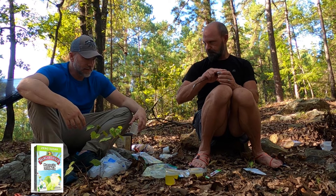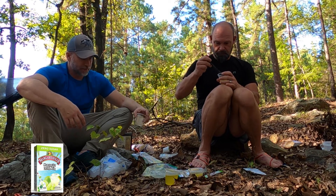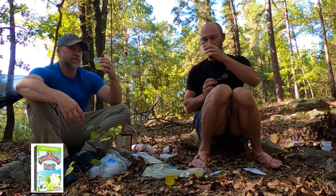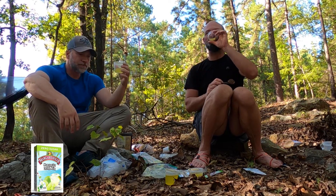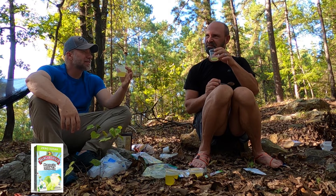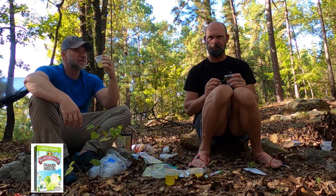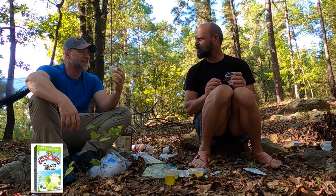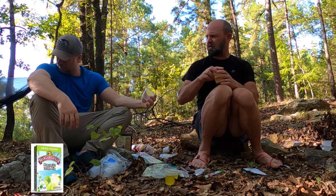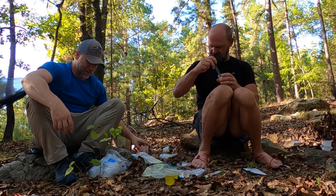Next up — Margaritaville. Another sugar-free one. I feel like we need to put on some Jimmy Buffet. It's not bad... it's got like a saltier mixture to it, it's briny. It has a weird tongue feel — it's not my favorite. It almost hides the good tequila, honestly. The bottom of it got worse. That was not good.